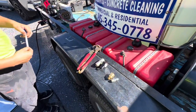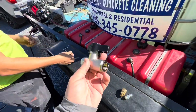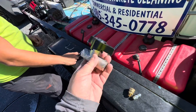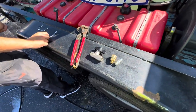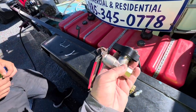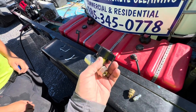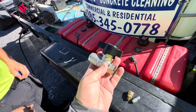Hey guys, Billy Davidson here with Davidson Pressure Washing. We're going to talk about ball valves. My favorite ball valve — this one right here — DN10. I'm going to put some links down in the description for this ball valve and the connections that you need to make this work. The reason why I like this particular ball valve is because it doesn't have that lever or handle. It gets kind of hung up on your jackets, your pockets, that sort of thing. This is just a knob that you can turn on and off.